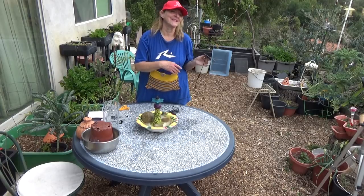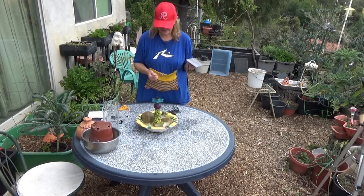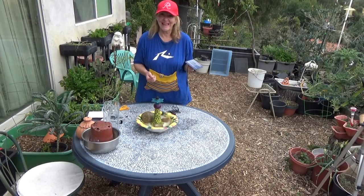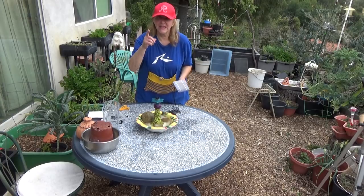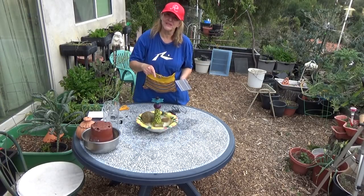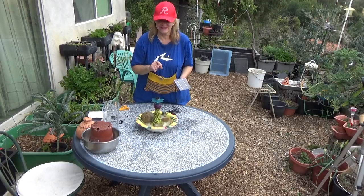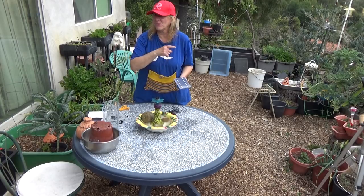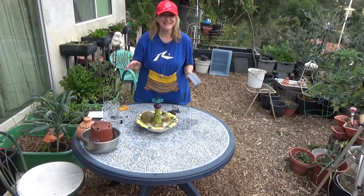So have a great day. Please like and subscribe. Don't forget to eat what you grow. The birds love this — they'll eat the bugs in your garden, come here and take a bath, drink some water, and they'll appreciate it. Thank you. Thanks for watching. Bye-bye.